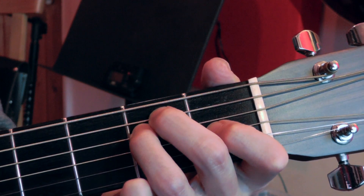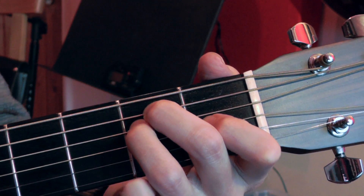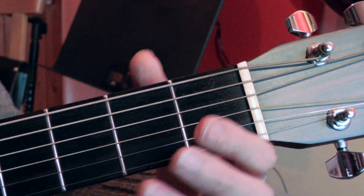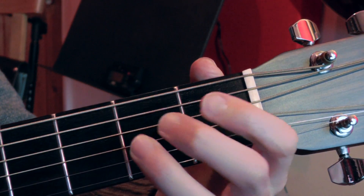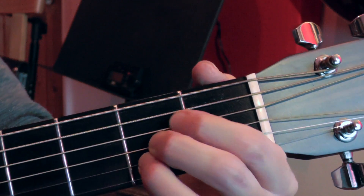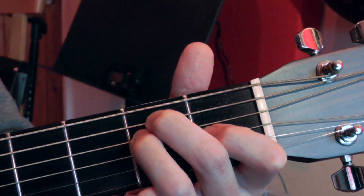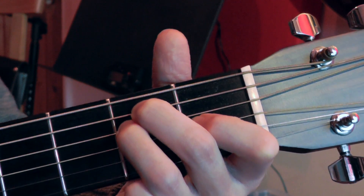My last point is to try and avoid building your chords up one finger at a time, which is something most beginners do — playing an E chord and putting one finger down at a time, then building the A chord up one finger at a time. You want to try and move all of your fingers at the same time and have them all arriving at the new chord at the same time. Obviously that's far easier said than done at this stage, but it's something to bear in mind when you're practicing.